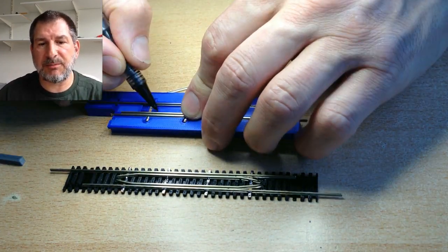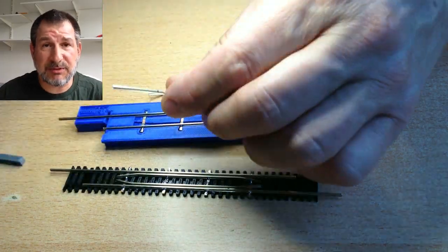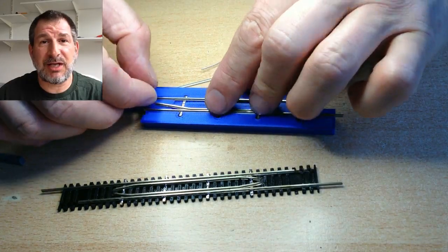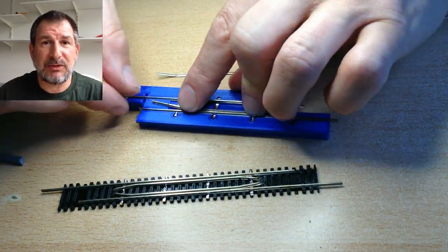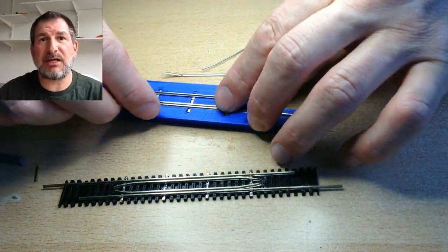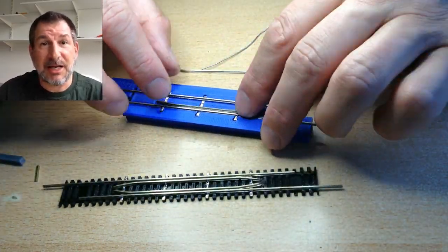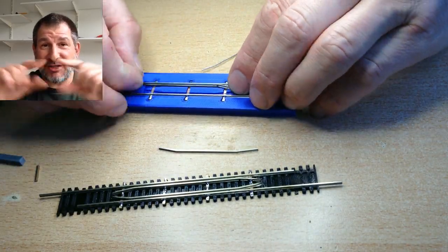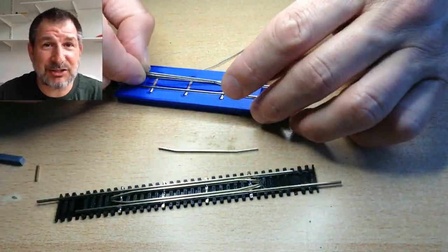I was doing both at the same time, and they should be mirrored images of each other. You can't let them touch because you have to maintain a lack of short between the two sides — one rail is positive, the other is negative, and you can't have an electrical connection between them.